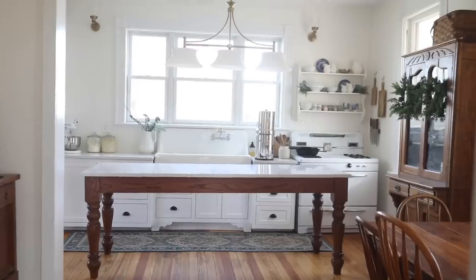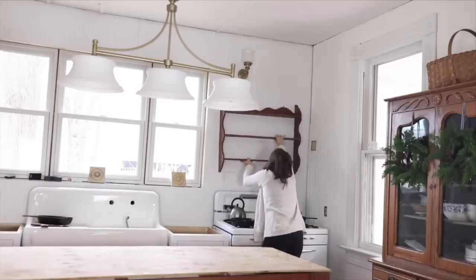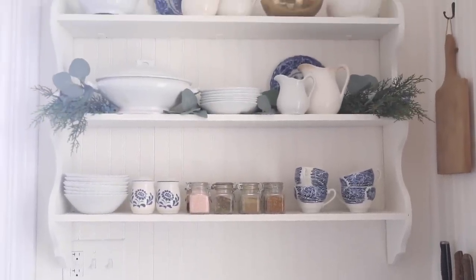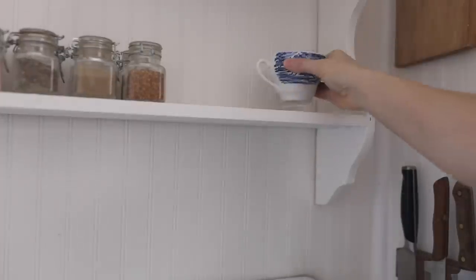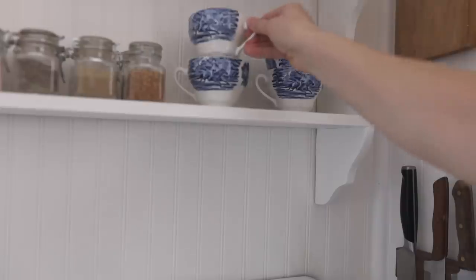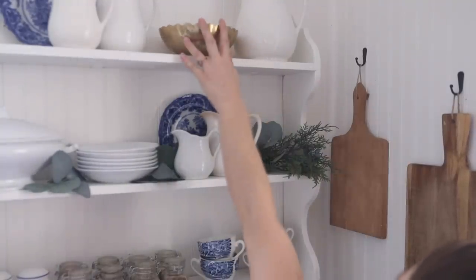Above the stove, I have some open shelving. I snagged a wooden shelf at an antique shop for about $25. We hung it, but the wood stood out way too much, so I painted it the exact same color as the beadboard on the walls. Then I filled it with some of my favorite things — some of my ironstone pottery, some pretty little mugs, and a candle a friend made for me in brass that all kind of ties in.